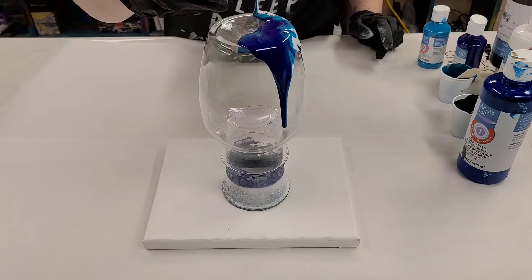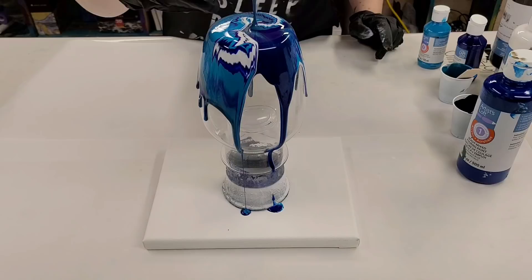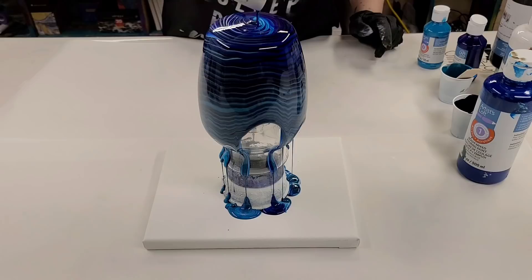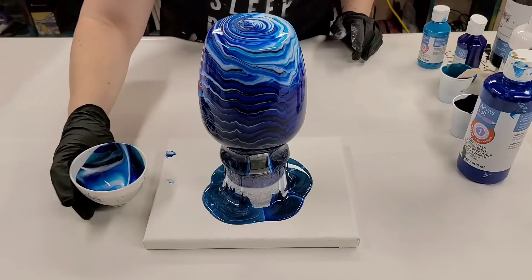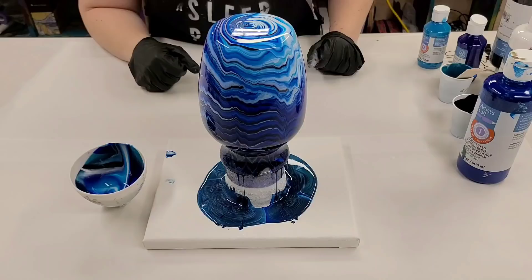I'm going to pour this slowly, going around all the sides to make sure I get a pretty even coverage rolling down the sides. Then I like to pour right in the middle in a tree ring fashion — that gives me the design I like best for vases. Keep in mind that the colors you put in first are going to be the ones that come out of your bowl last. So it really really matters what colors you put in first, because the paint is going to keep running down.